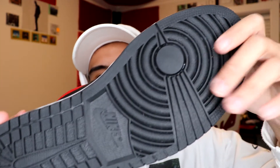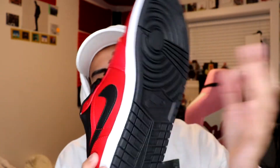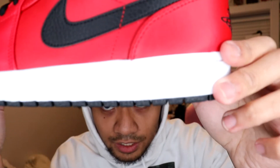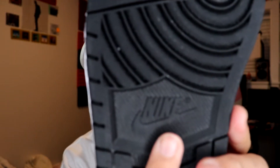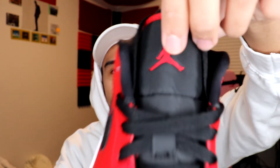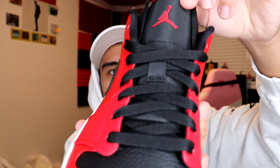The outsole is black, just like a typical Jordan 1 — I personally like the white outsole a bit more, but to each his own. On the midsole you have the classic Air Jordan 1 midsole, all in white. By the midfoot you've got Nike and the Swoosh. The tongue is nylon material with red outlining, and the Jumpman is stitched in red right there. Traditional Air Jordan 1 lace tips — nothing too special.